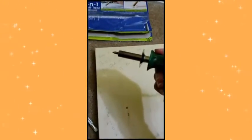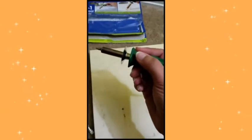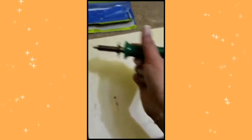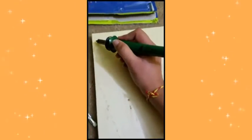Now I'm starting to write my message. I'm just gonna try to trace it as well as I can. It's pretty hot — I'm holding it from here and I still feel the heat, so you can imagine how hot it would be. I don't want to burn myself, so I'll be careful.